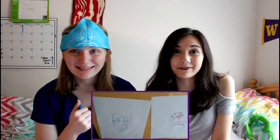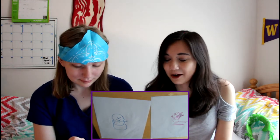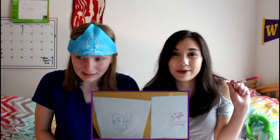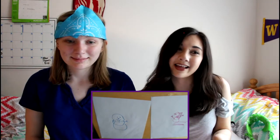Yeah, that was the blindfolded drawing challenge. Hope you enjoyed that. That was interesting. Let me know in the comments who you think won each drawing and overall, and we'll see you in the next video. Bye!